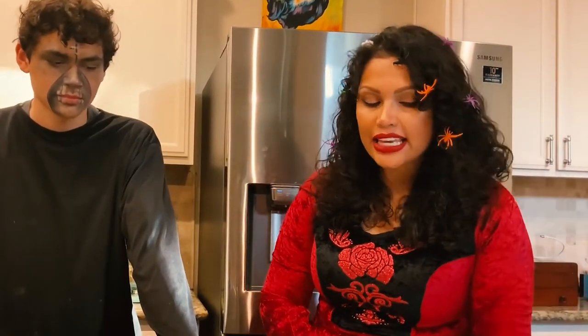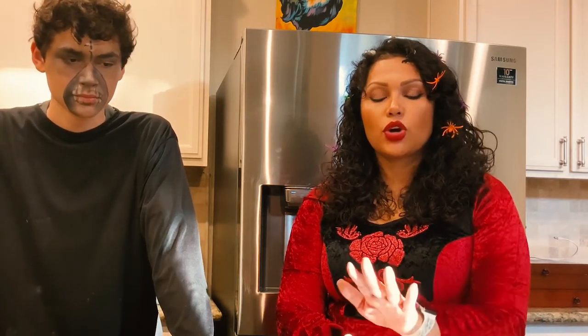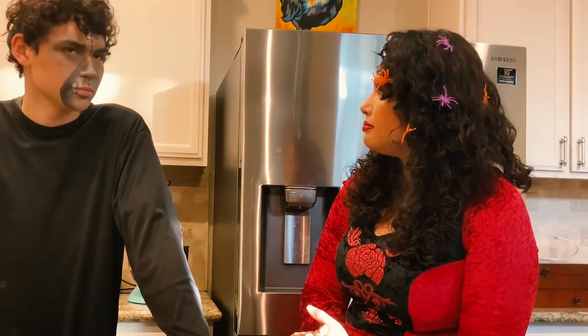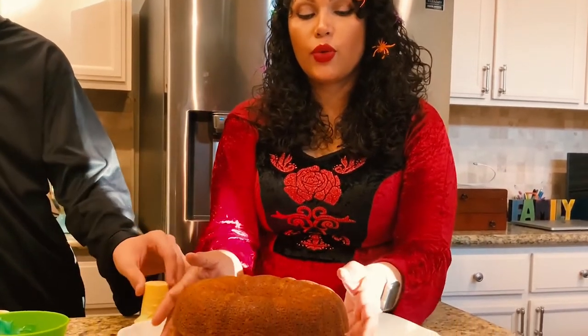Welcome back to the finale. We are recreating a pumpkin cake made out of bundt cakes — very simple. The cakes we're using are not made from scratch; we just used box cake mix. The trick to getting this beautiful pumpkin shape is using two bundt cakes and putting them together.